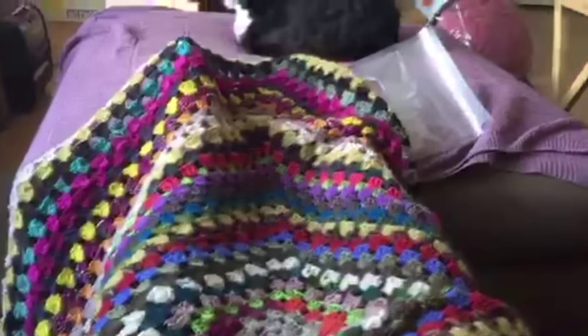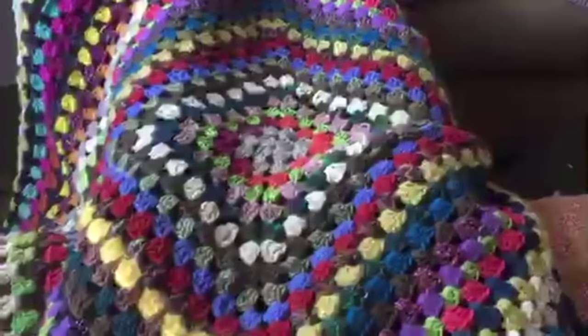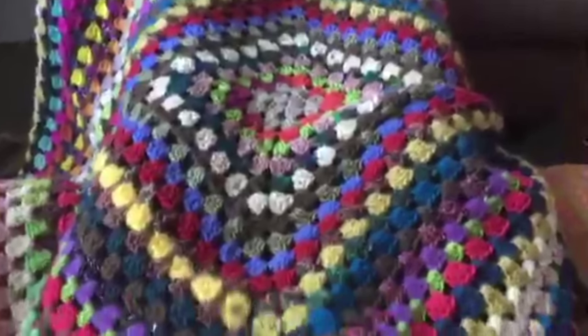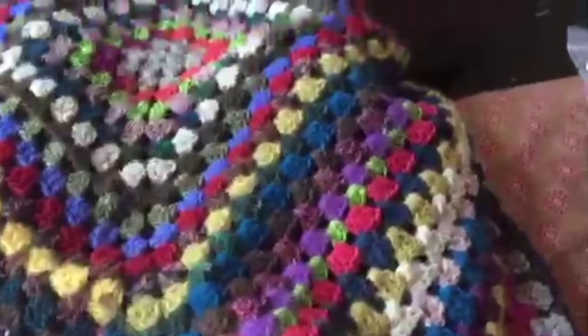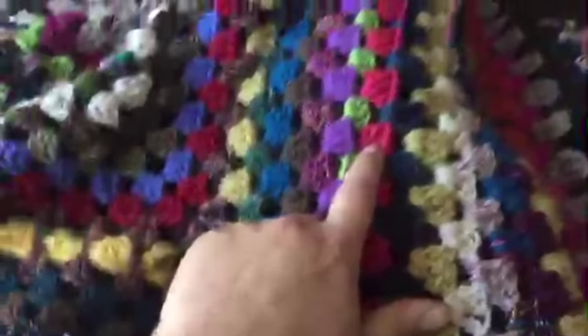Anyway, here's the afghan I'm working on. I think I started this gosh, I don't even remember — probably years ago — and I stopped here. So all this up through here from that red line to here is the old work. You can see it better over here — from here to over there is what I've worked on since last night.